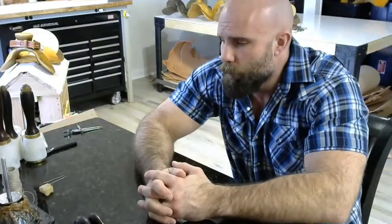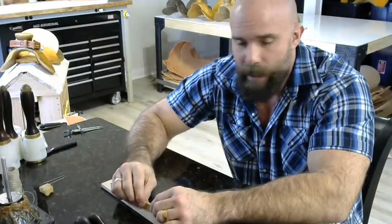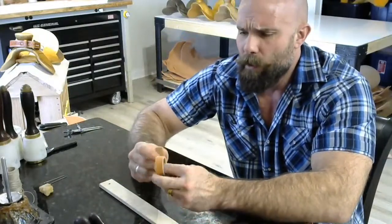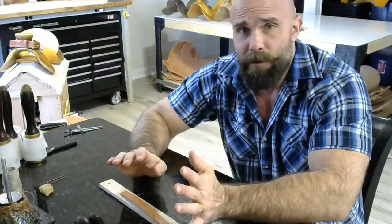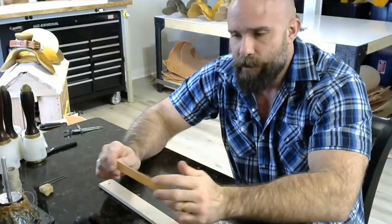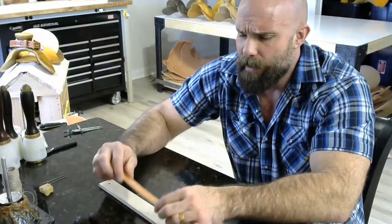Hey, welcome. Ben Geisler here. Welcome to live stream number two. We are going to focus on a topic that people don't generally pay a lot of attention to, and that is strap keepers or belt keepers. Most people are content to just roll one of these up, butt stitch it or throw a staple in it and go about their merry way. But when you make a nicer belt or nicer strap, maybe you want to do something a little bit nicer. I'm going to show you how I do these today.